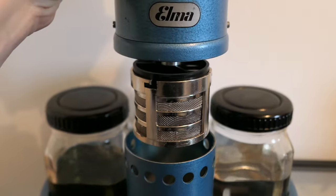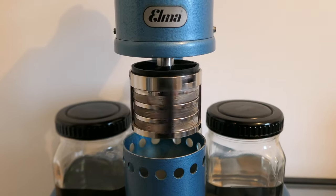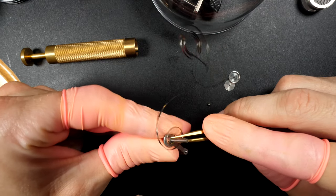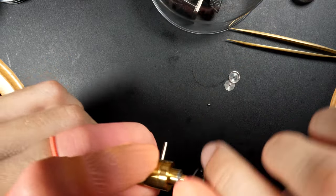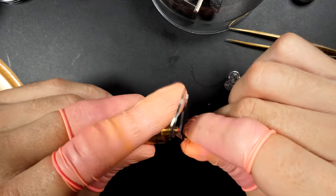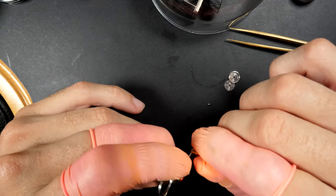The parts are now cleaned, rinsed, and dried, so we can take them out of the cleaning machine and put them back together. First, we're going to rewind the mainspring — it's clean now. Using this winder from Bergeon to rewind it. It's an automatic mainspring on this one, and at the end we'll have the Y-shape which is very common for automatic winding.